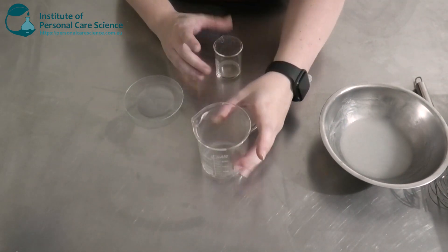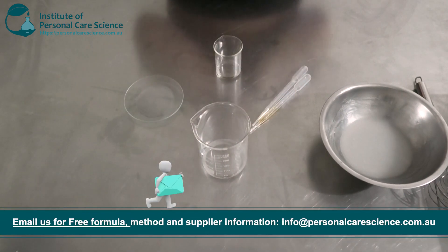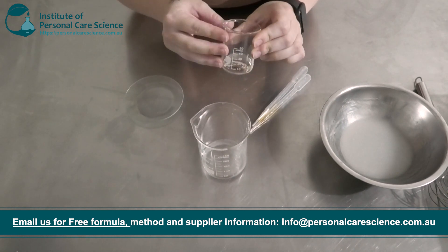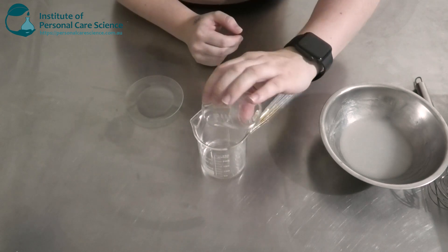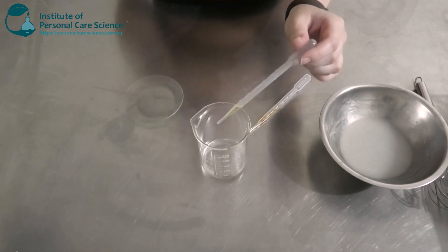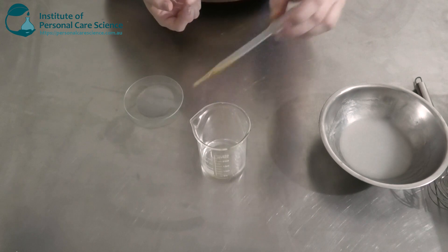Now next is my oil phase. I don't want my gel to be too oily, greasy, and heavy, so I've chosen to add in some Lexophyll Natural — this is a light-feeling ester. To this I'm going to add some aloe vera oil, which is going to help with hydrating and moisturising the skin and is also good for after-sun care. I'm also going to add an essential oil blend — you can pick your own — and I'm also going to add a bit of tocopherol for my natural plant oils.